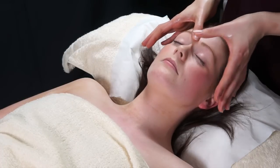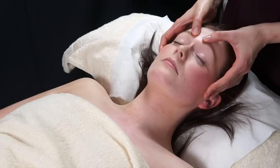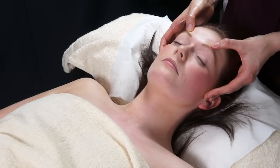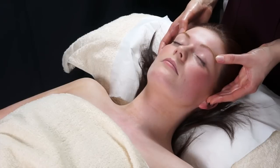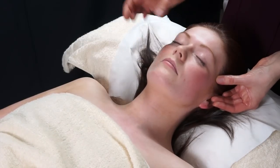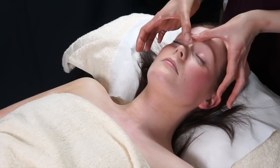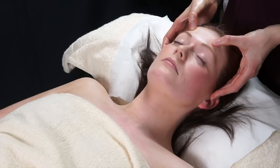On the face, you can do very gentle thumb movements — just little strokes just in between the eyebrows — and then nice gentle pressures working your way out to the temples. You can work in rows, and in between each row just do a few strokes in between the eyebrows. It's very relaxing.